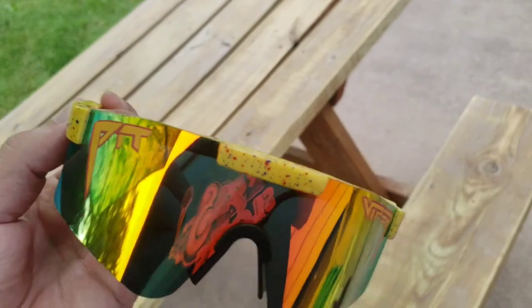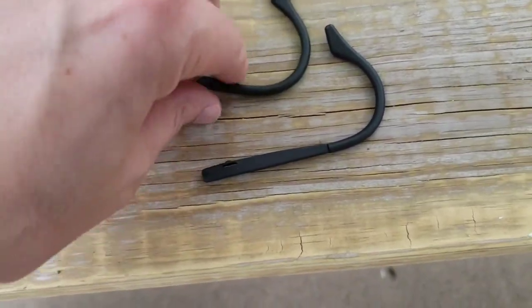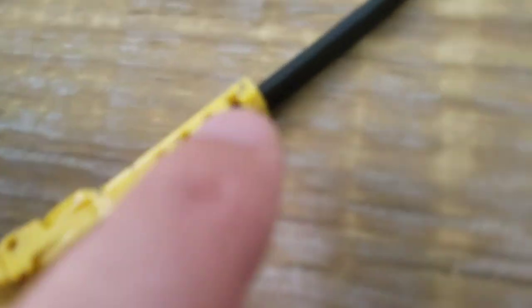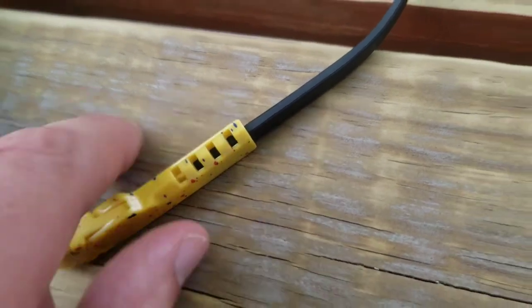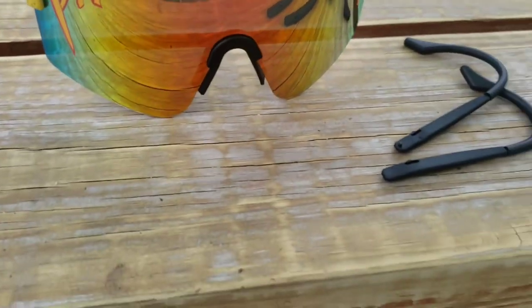I learned something here, and I hope you guys did too. And I hope you guys have a great day. We also found these little spare ear hooks here. Looks like these are probably adjustable as well. So I just wanted to let you guys know you get spare ear hooks. Bye-bye.